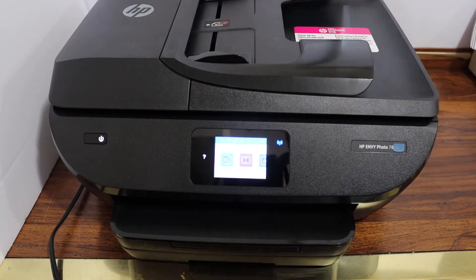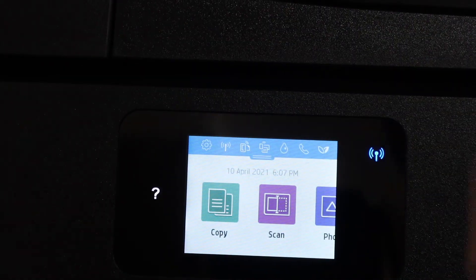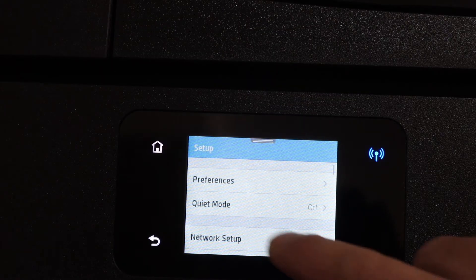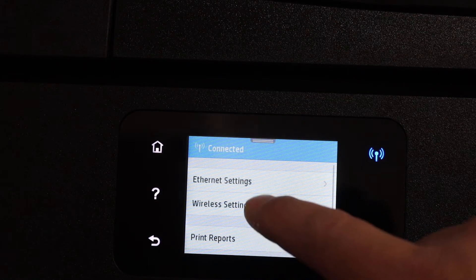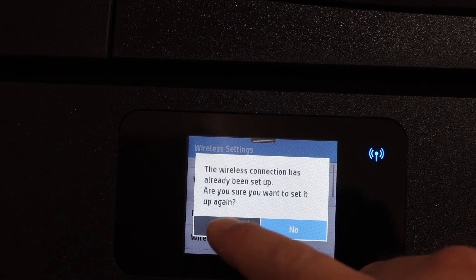The first step is to switch on the printer and go to the display panel. Scroll down the top bar, select the settings icon, click on network setup, wireless settings, wireless setup wizard, and select yes.